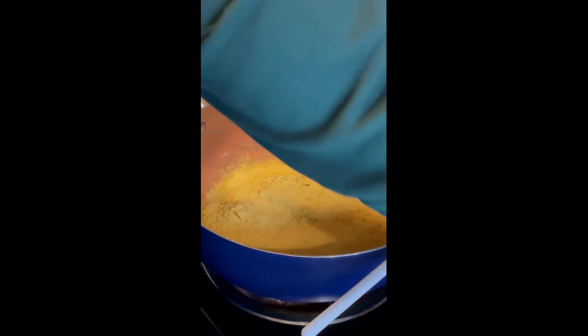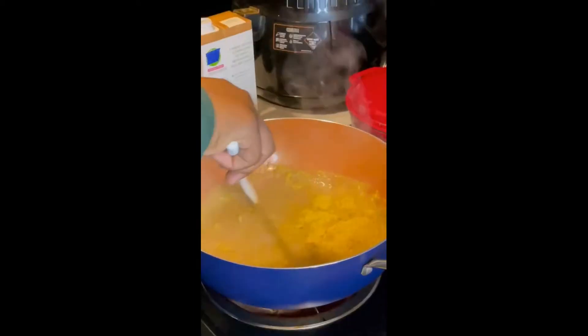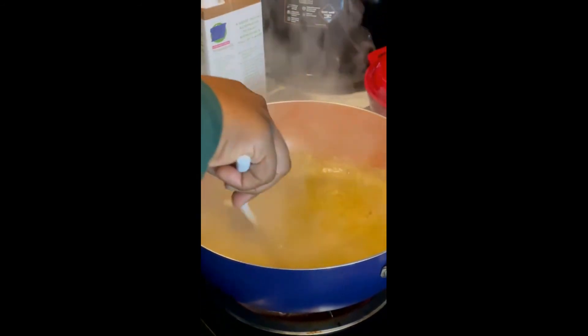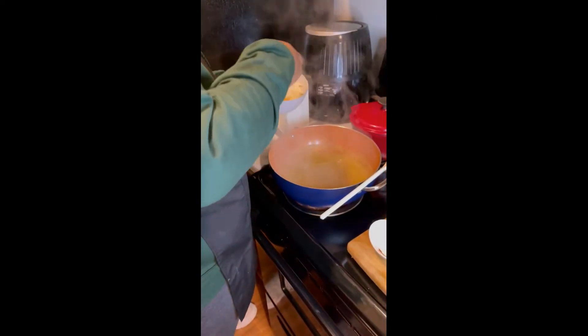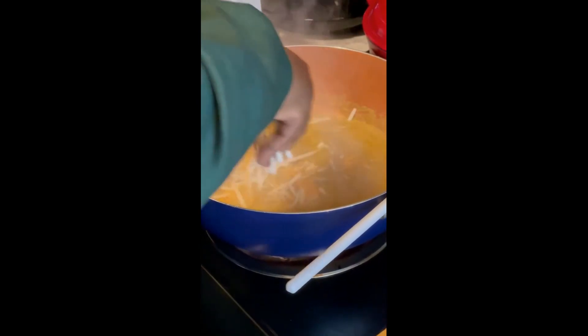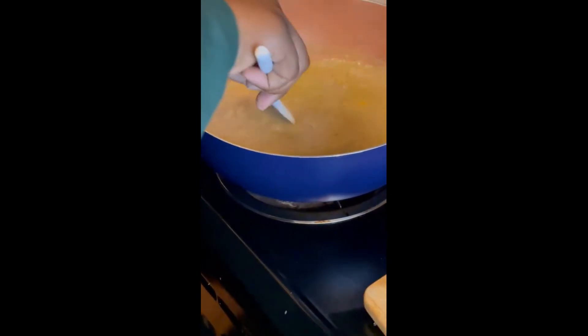Mix until everything is combined. As you can see it's starting to boil, throwing these small bubbles in there. So we're going to add a little bit of our cheese in at a time, then turn our pot down to a little under medium. Stir that in — see it's already getting thick.